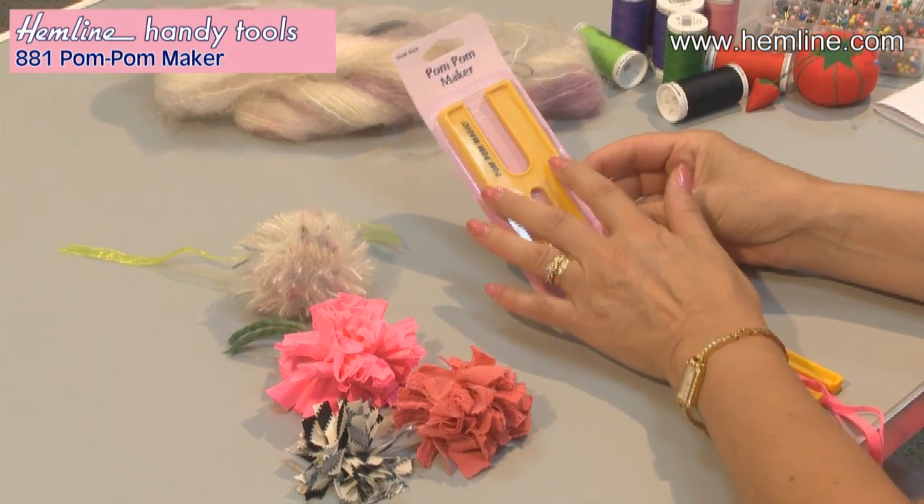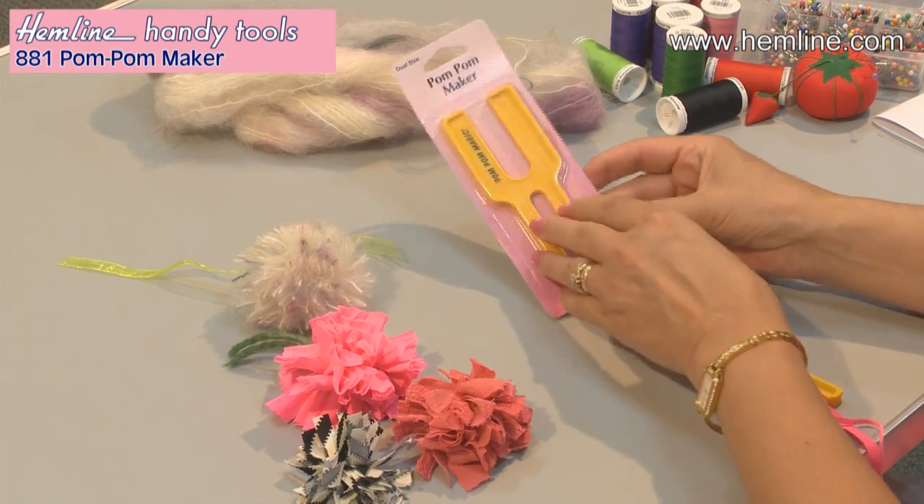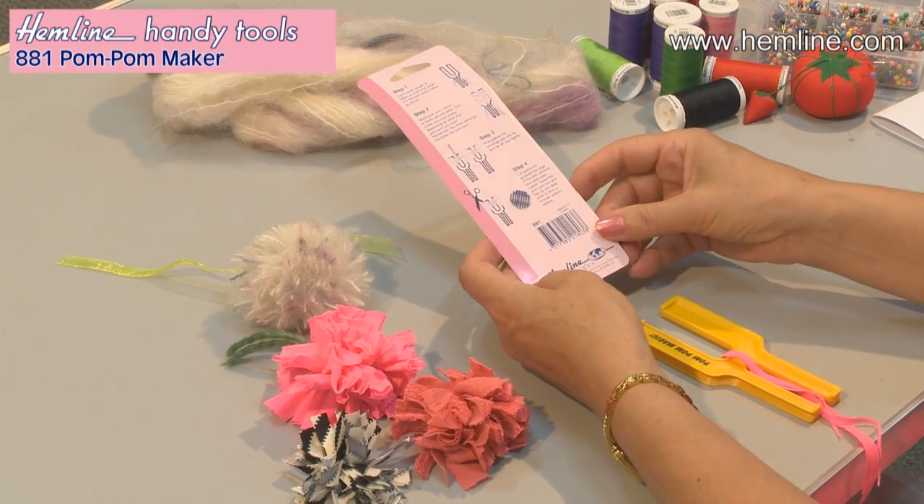Pompom Makers, pure fun. It's dual sizes so you can use the top bit or the bottom bit, and the instructions are nice and clear on the back.